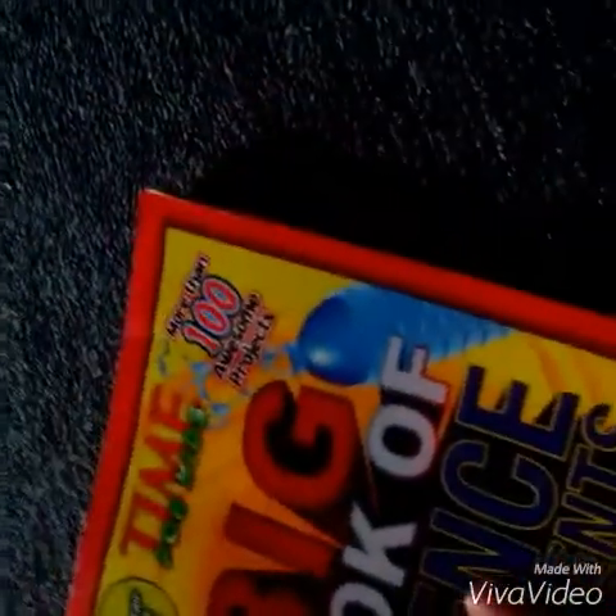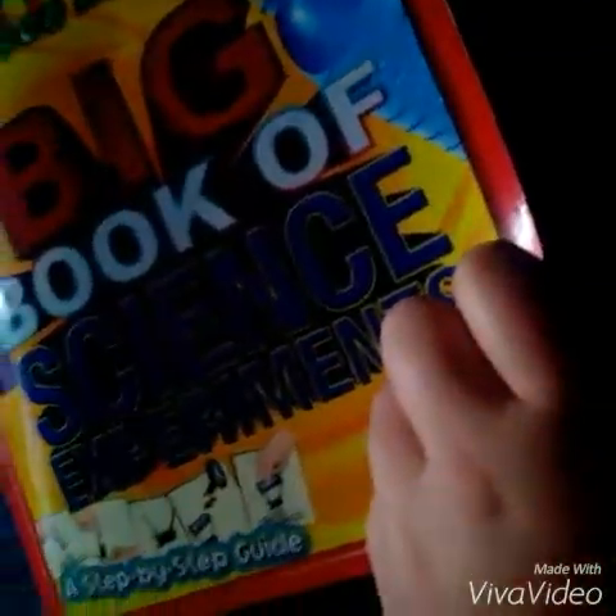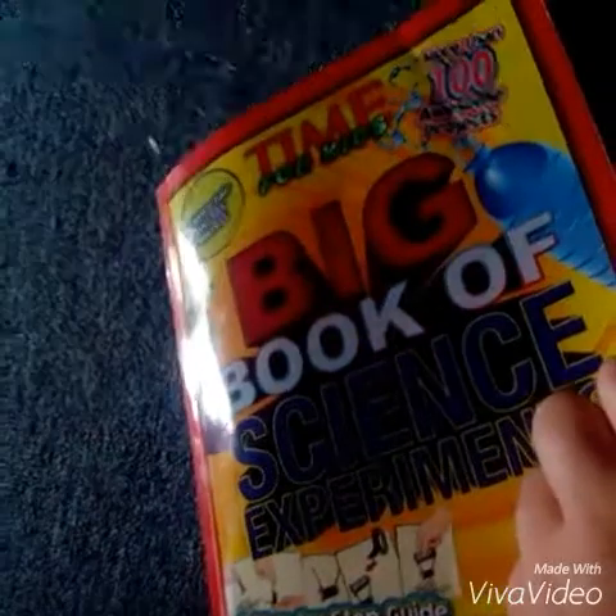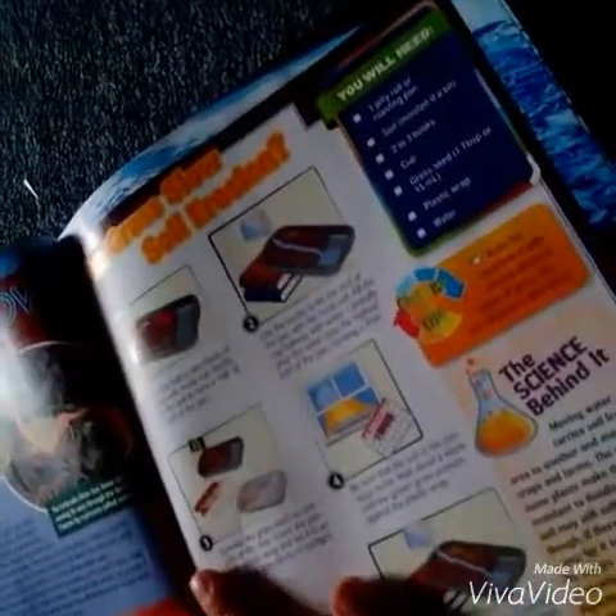Hey guys, today I'm going to be showing you science experiments in the big book of science experiments. I picked this one — it's called 'Can Grass Grow? Soil Exhaustion.'